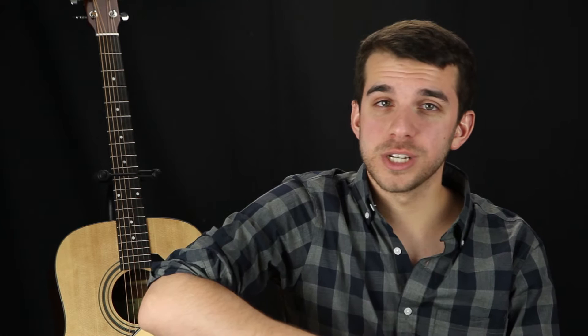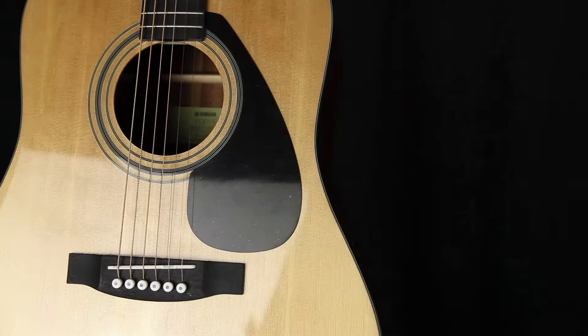Picking out your first guitar can be a daunting experience. There are so many brands, models, and accessories to choose from, it's hard to know where to start. The Yamaha Gigmaker series of guitar packages make it easy to get started playing guitar quickly and affordably.